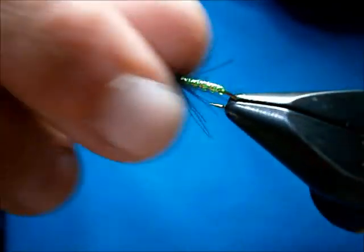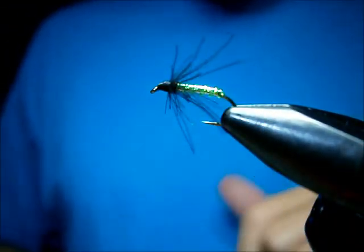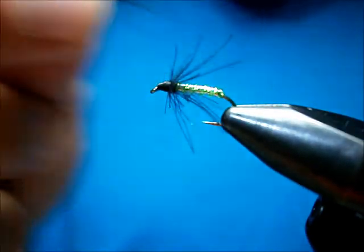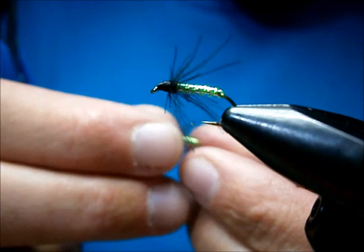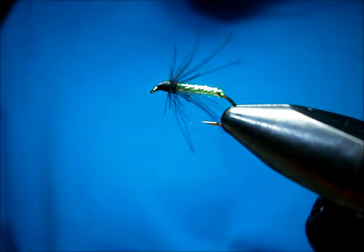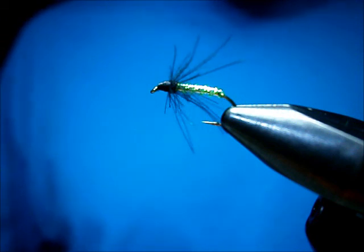Nice sparse CDC collar on it. I do do them with heavier collars — this one is a shorter body and a heavier collar. This is the one I showed earlier. I glossed the head up on that one, but basically however the MP collar wants to come out is basically how I tie it.